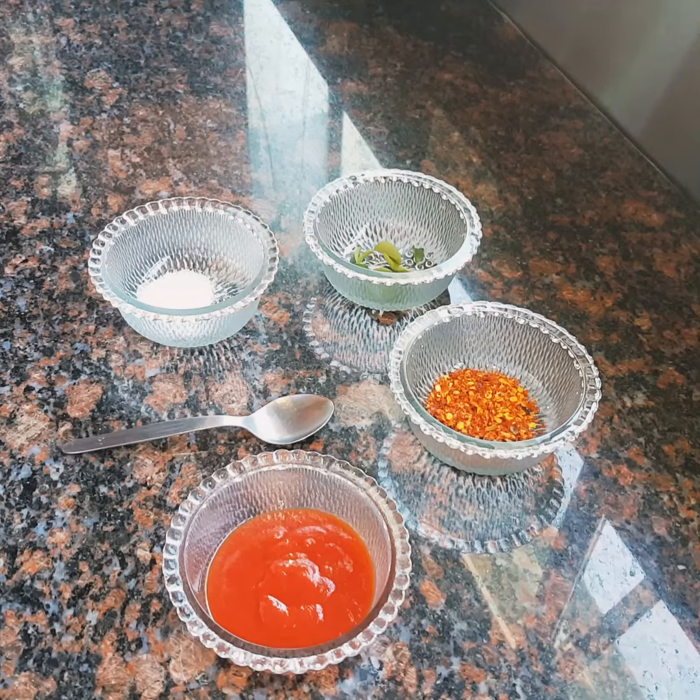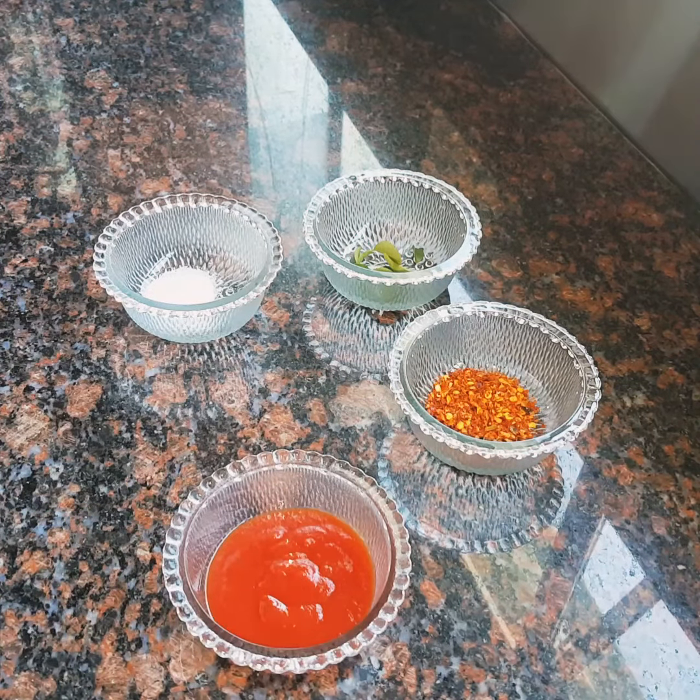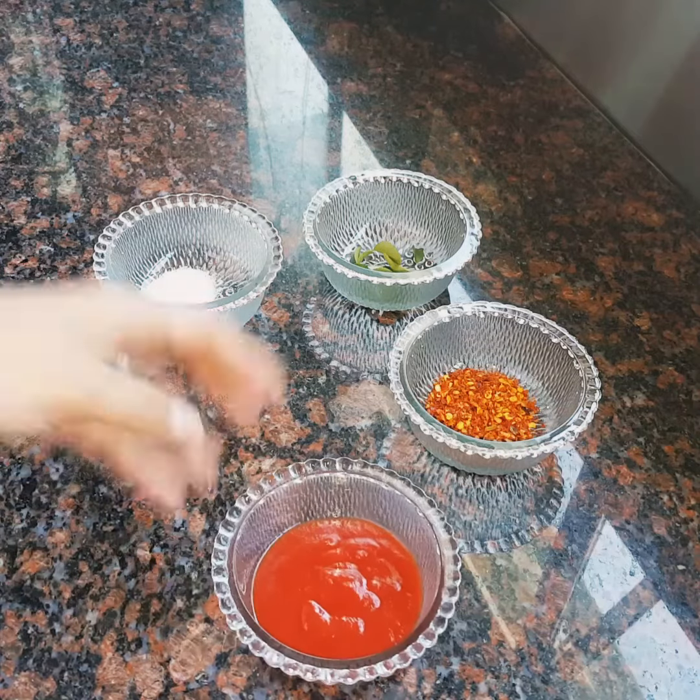Hi guys, today I am back at it making a tomato sauce dip — very quick and easy. It's something you can make during Ramadan, or you can just have it with some samoosas, pies, sausage rolls. You can even dip your potatoes in here — as you know I made a video with potatoes and there was a dip next to it.